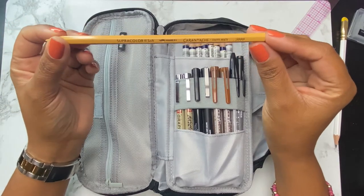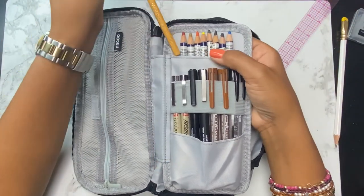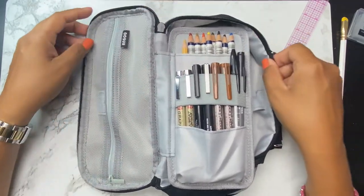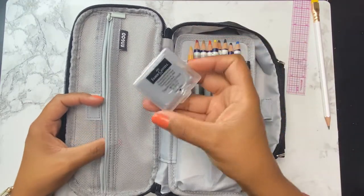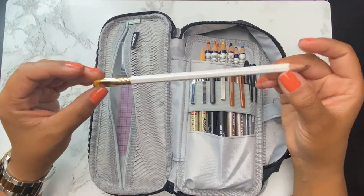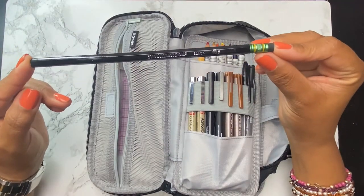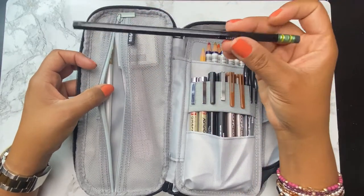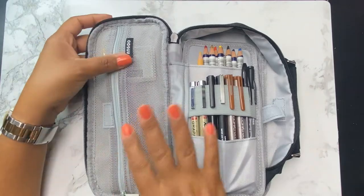I also brought this Caran d'Ache — I don't know how to pronounce it — but it's a water-soluble pencil in more of a skin tone. I need to get something closer to my own skin tone, but I draw various shades. So for this section it's going to be like the pencil department. I'm also adding a kneaded eraser and a ruler, just to have a straight edge if I need one. One of my favorite pencils, the Blackwing, is going in, and also a Ticonderoga. The Ticonderoga has a harder lead than the Blackwing Pearl, which is pretty soft, so depending on what I'm drawing, I might want a particular lead. And I will be carrying a sharpener.